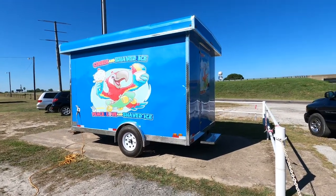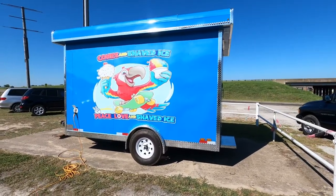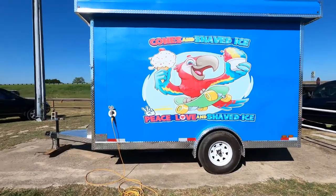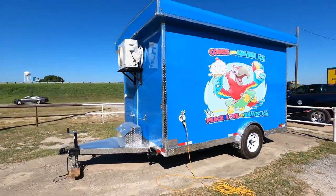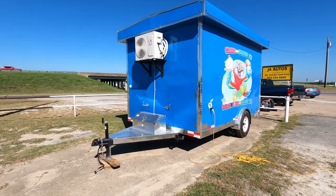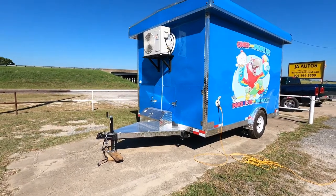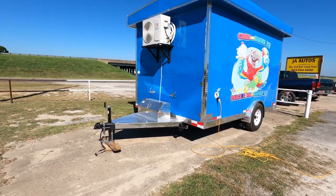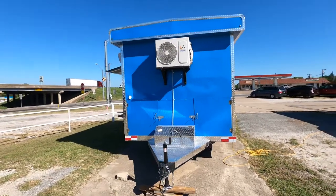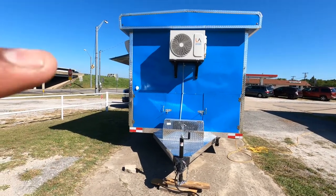Good morning, this is Alfred over here at JA Autos and Food Trailers. I'm going to do a walk around of this 8x12 single axle shaved ice trailer. It's got a clean and wastewater tank, all four sinks, a water heater, water pump, a small toolbox for tools, jack stands, trailer stabilizers, and it's got heating and air conditioning. It's got your water inlet right there.